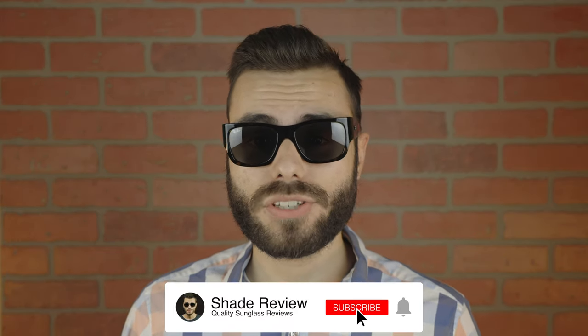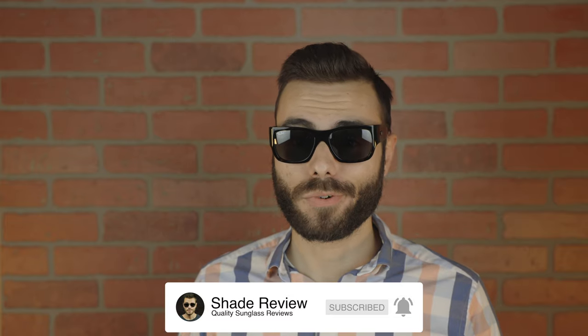That's all for this video. If you enjoyed it, make sure you give me a big thumbs up down below, and subscribe so you'll be notified every time I upload a brand new video. Thank you all so much for watching, and I'll catch you all in the next one.